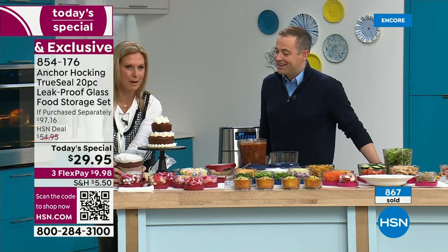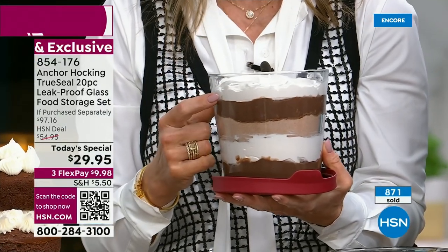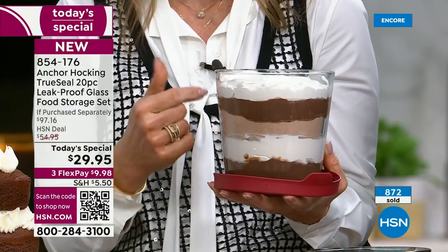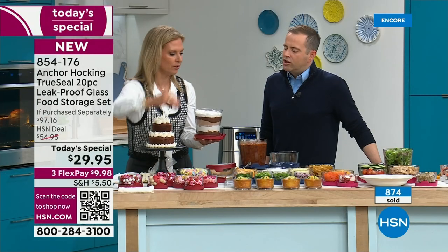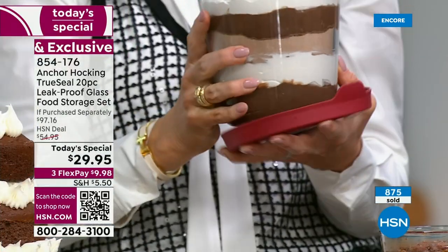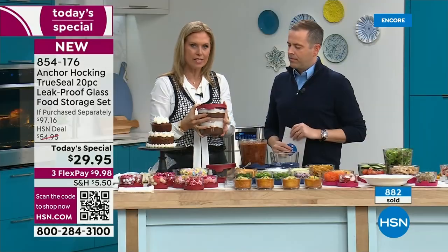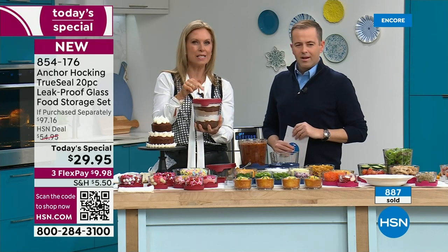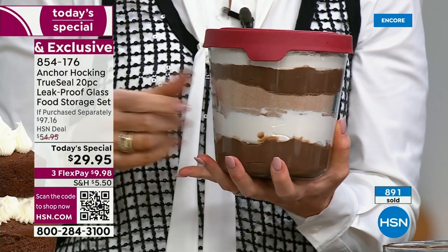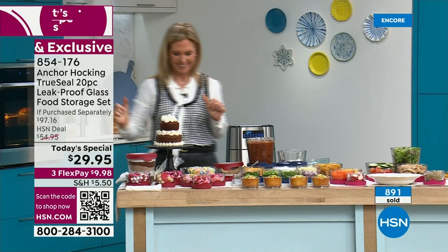The seven-cup tall is perfect for a trifle — most people don't have a trifle dish, but a trifle is delicious and great for entertaining. Just brownies, whipped cream, and pudding layered up — it looks beautiful. Tracy loves the seven-cup specifically for its vertical storage. She uses it for meatballs, meat sauces, chili, and soups. It's one of her most-used pieces for a family of four.